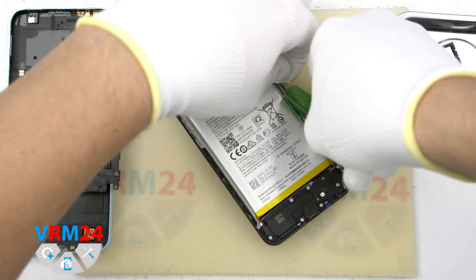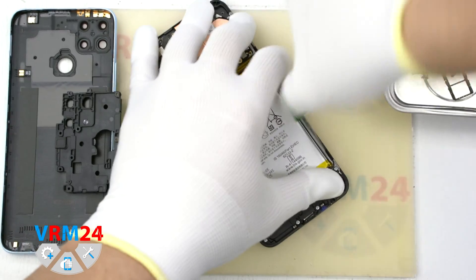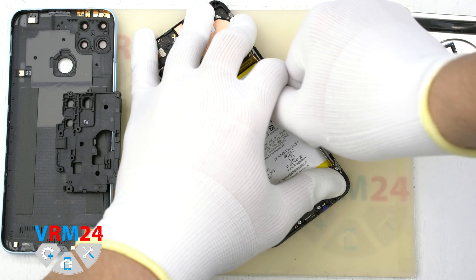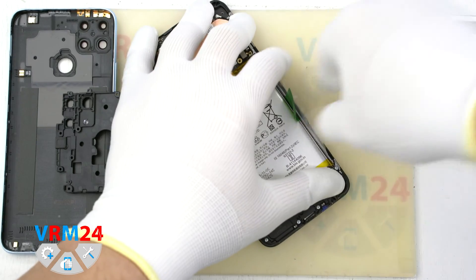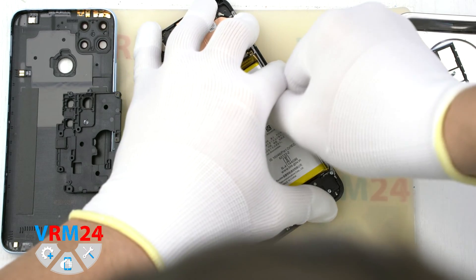Now we can remove the battery. It is glued to a special film, which in turn protects the display module cable and the interboard cable. The battery is glued tight, so you need to peel it off carefully so as not to damage anything.